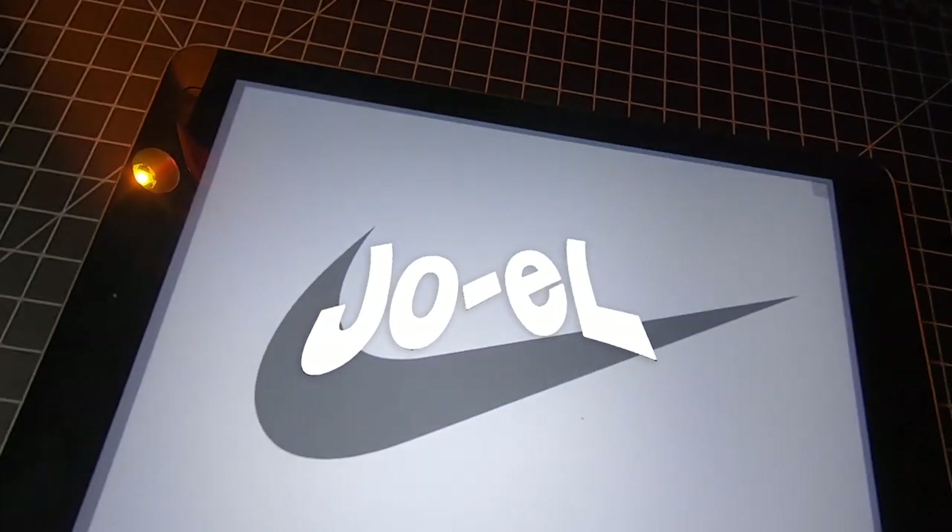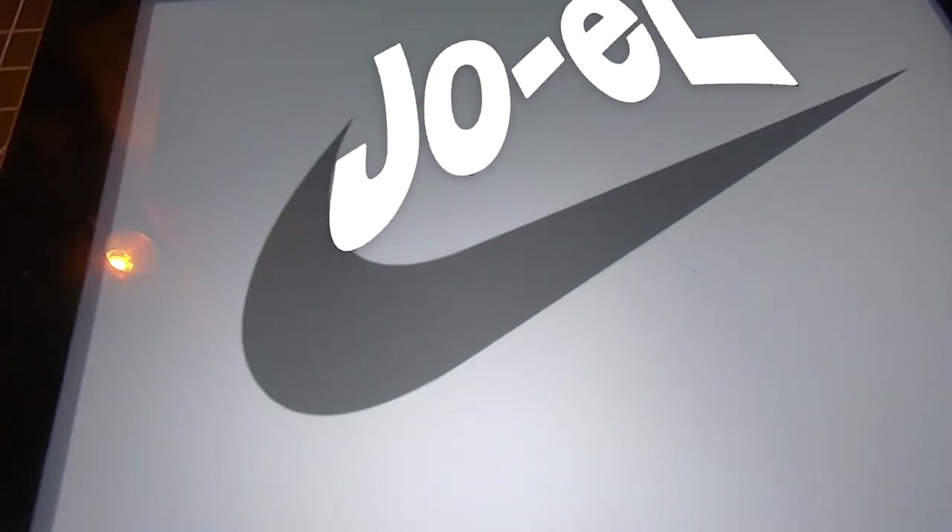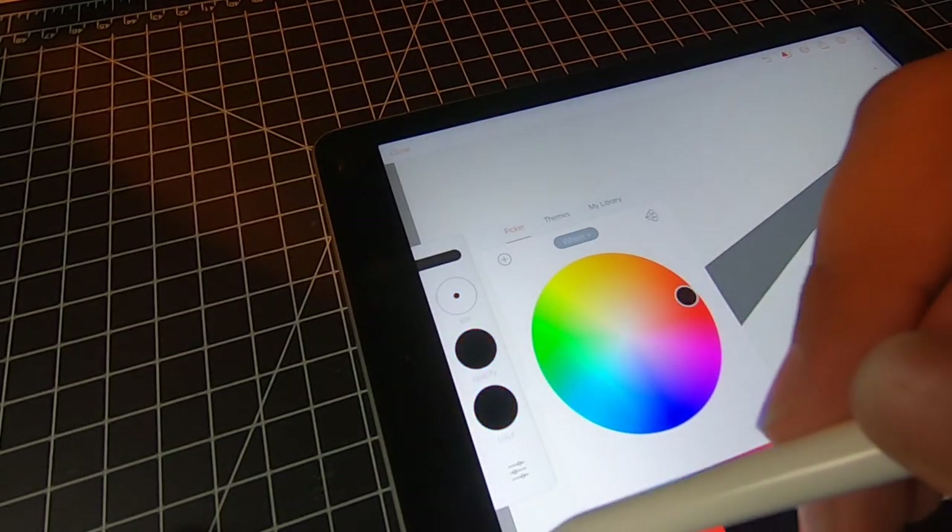Hey everyone, welcome back. Today I'm going to be making something a little different. We are going to be making some shorts. As always, we're going to grab our iPad and let's get started.